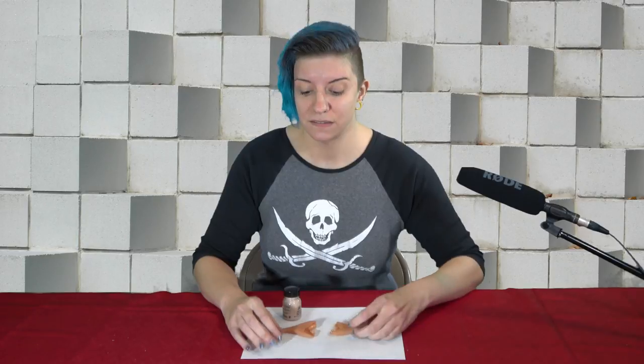Hi, I'm Tiki Two Flower and welcome to Cosplay Tips with Tiki. Today I'm going to show you how to apply prosthetics, in this case a set of ears.